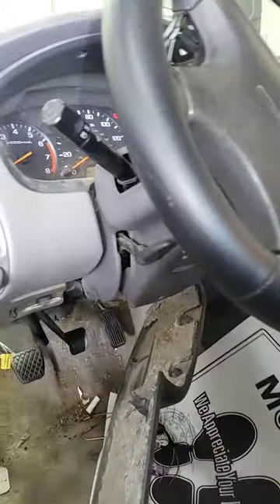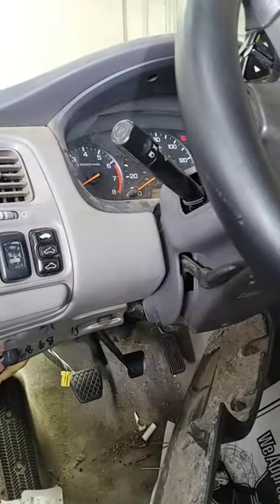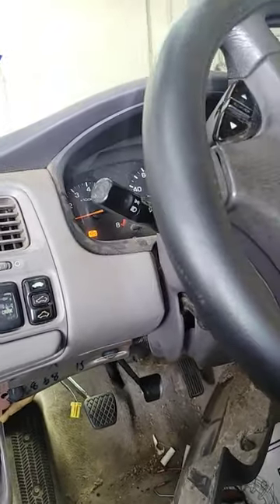The customer just wants his car back, so we're gonna put a little bypass paperclip in there. With the car in neutral you don't even have to press the clutch anymore. That's how you bypass the clutch safety switch.